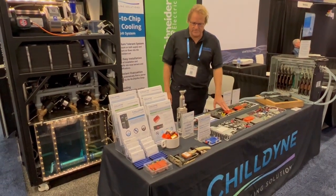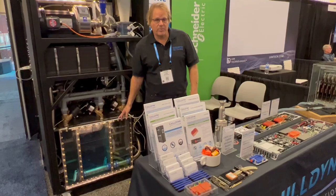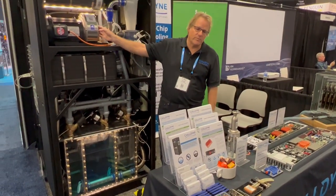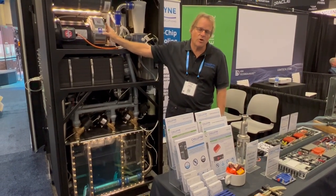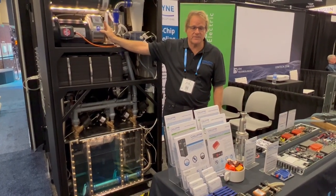How our system works is we have a CDU that provides negative pressure to the servers. It has a liquid ring vacuum pump that powers the system, so the system is powered by vacuum. There's no way that we can accidentally provide positive pressure to a server and cause a leak.